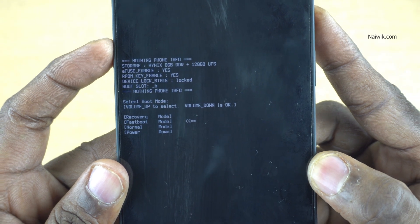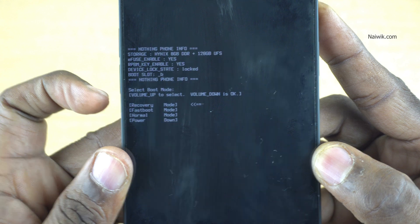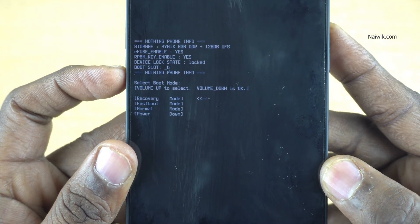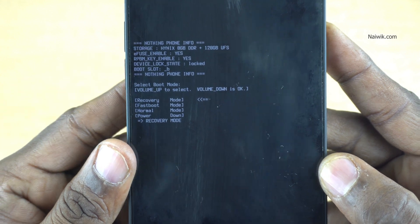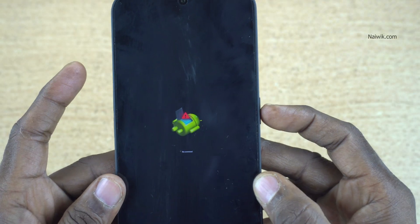We need to enter Recovery mode, so press the power button to cycle through the options — you can see it changing from Power to Recovery. Once the arrow key is on Recovery, press the volume down key. Within a few seconds it will enter into Recovery mode and you will see the Android logo.